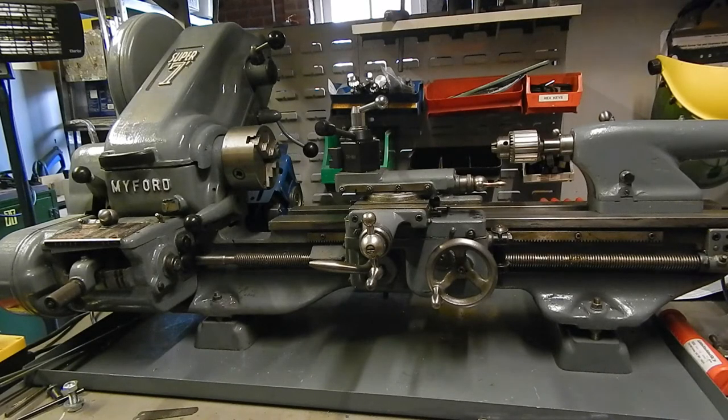I'm going to fit a digital readout system. The reason I'm doing that is this lathe, being manufactured in 1970, is still on the Imperial system, and I like to work in metric units.